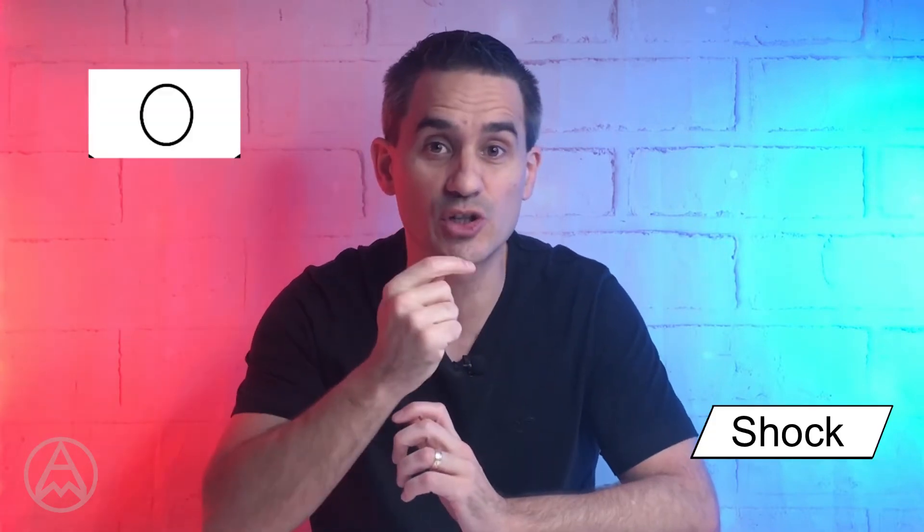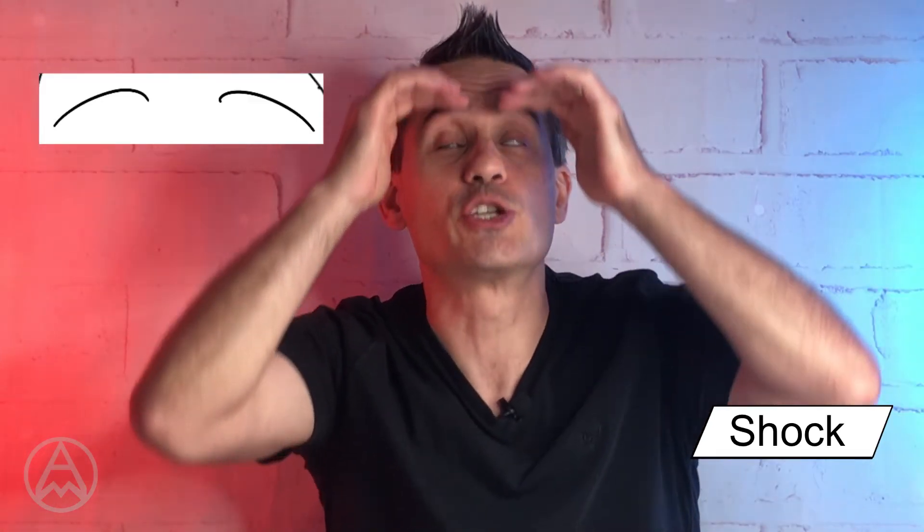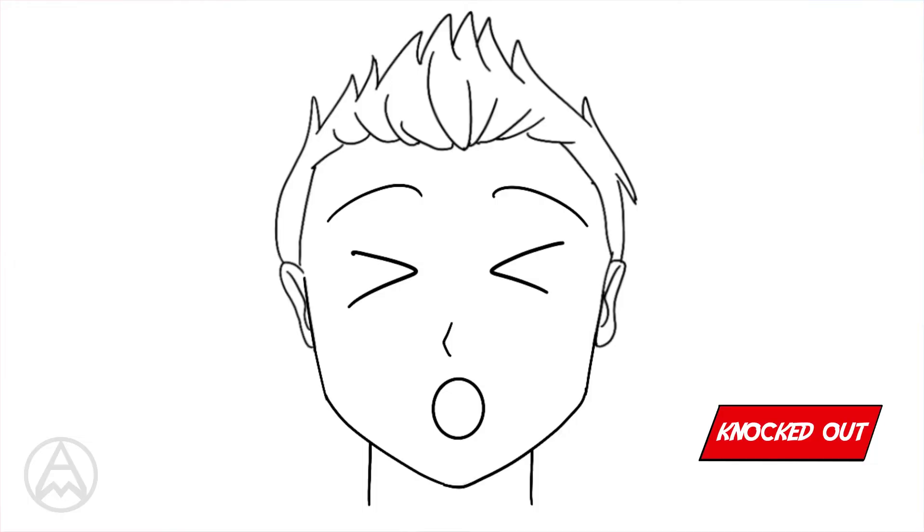Let's say your character's been knocked out cold. We'd use an O shape from the shock, but also the eyes which were the V's from the excited look. The eyebrows are going to be high like in shock, because the face actually relaxes and goes longer — that's why we use the extended eyebrows. That's our knocked out cold.